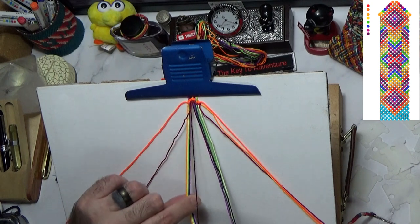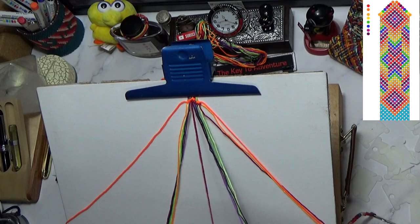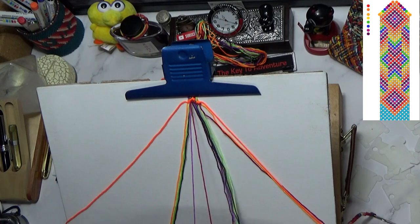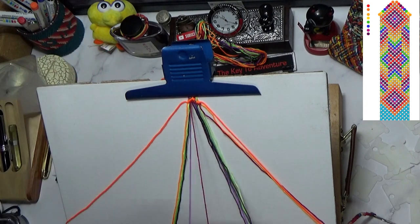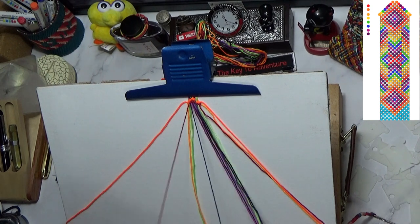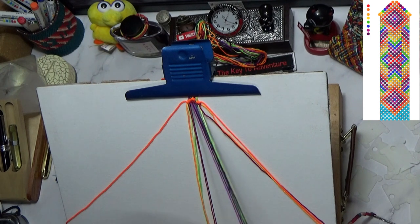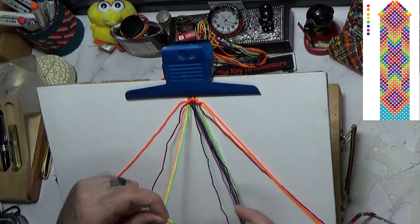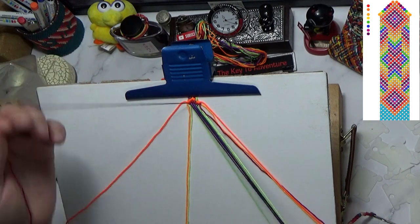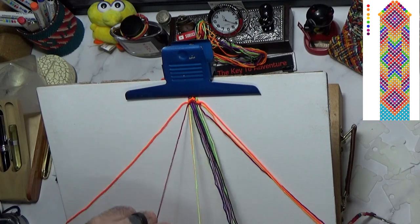This is starting to shape up. It's not the greatest but it'll get there. Each row starts to help pull it together and become a thing. Because it's not doubled up - which would have made it much wider - each knot is so much smaller, so it takes longer to make something like this. I can expect this is going to take me a few days.